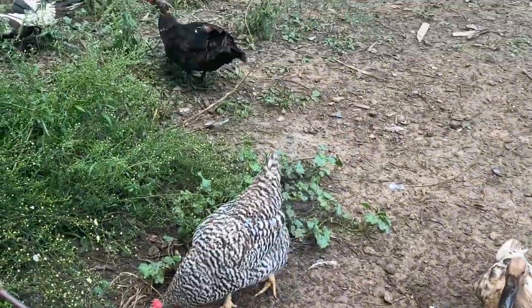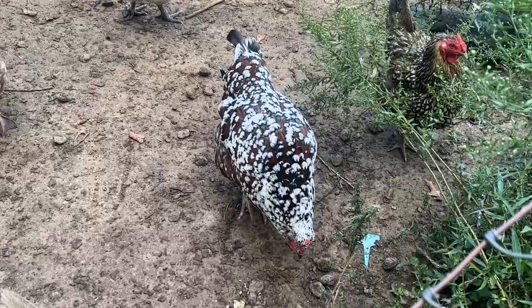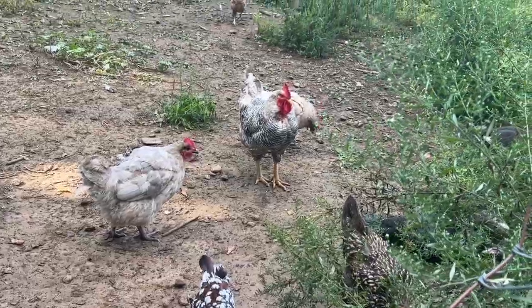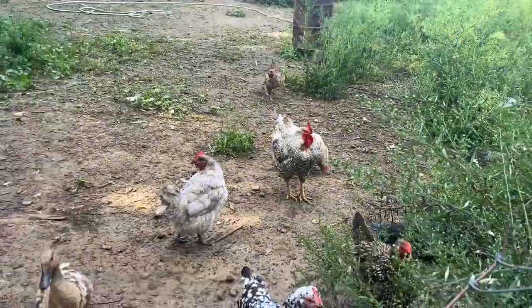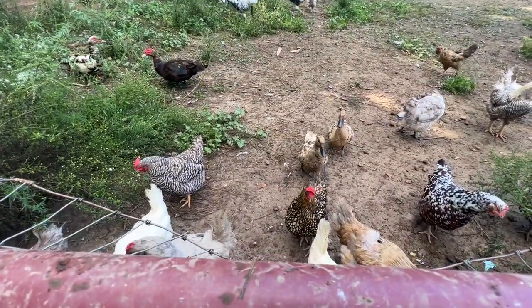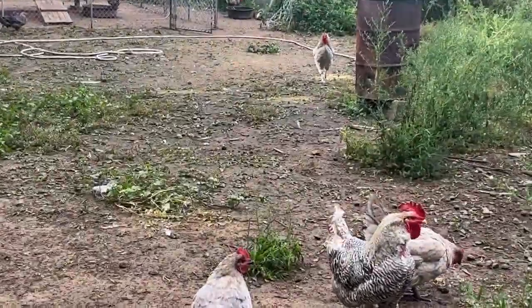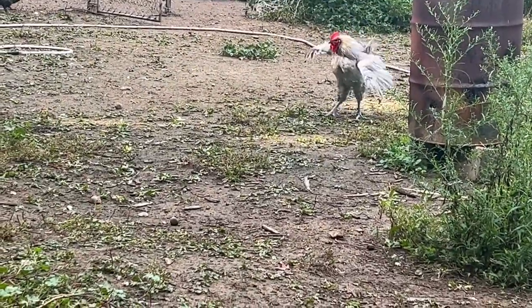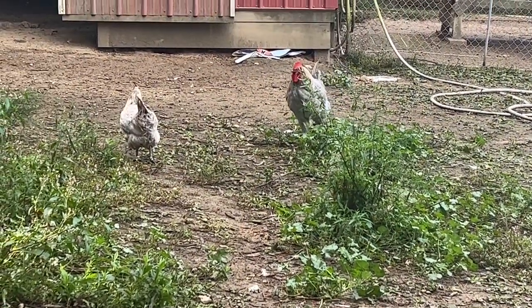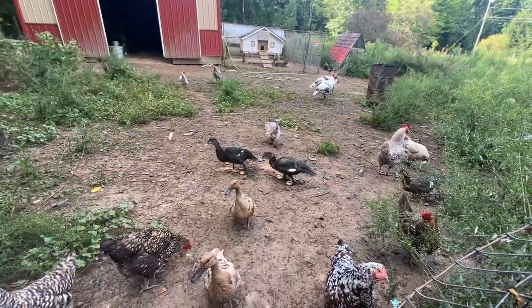They're starting to molt — it's that time of year. People are starting to lose their feathers. There is a speckled Sussex down there — that's the only one I've got; I used to have a couple. There's Ted. He looks very mad, but these are my birds and I have so many more — it's been absolutely crazy. Oh there's Val. He's running away from the turkeys. He's a handsome guy, but there are my ducks right there.